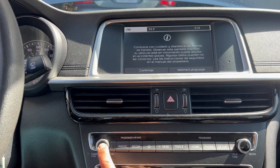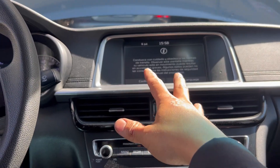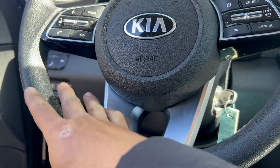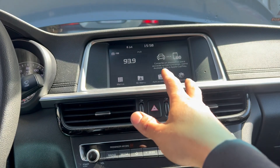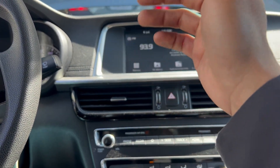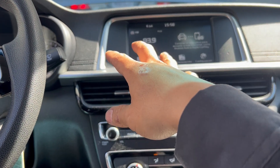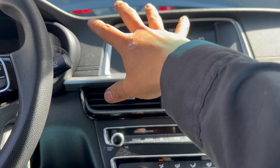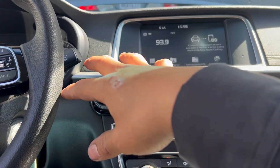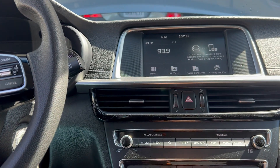Hyundai and Kia have a lot of problems with their radio and navigation system. For people who ask: what if I already replaced the fuse and nothing is working? If that happens, either you have a loose connector in the system, the whole unit itself is bad, or you need to check with the dealership to reboot it.